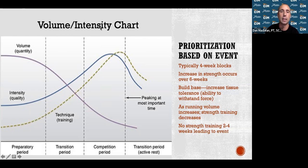Before any race event, avoid strength training a couple of weeks prior. You want your body to be nice and fresh before your event — that's very important.